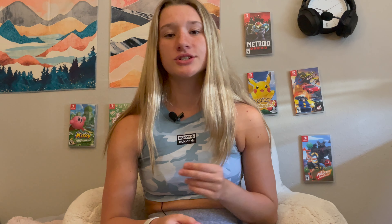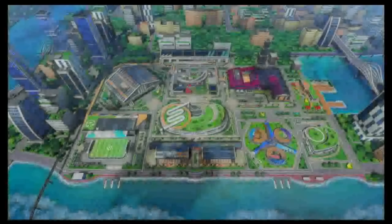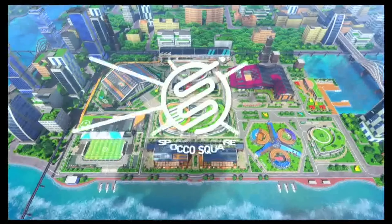In this minigame compilation, there are six different sports at this time. There's going to be seven down the line, but right now we've got volleyball, badminton, chambara, soccer, tennis, and bowling. Later down the line, Nintendo is going to be adding golf, following their new buy-now, finish-the-game-later type thing.